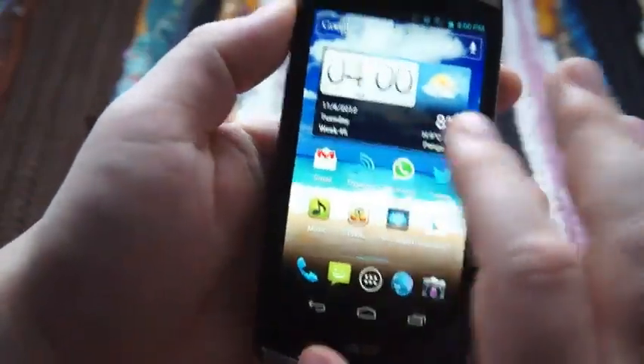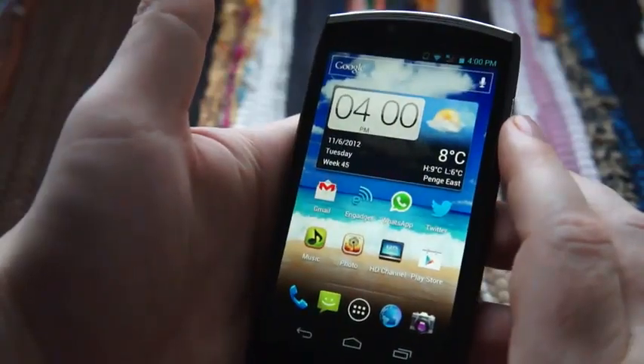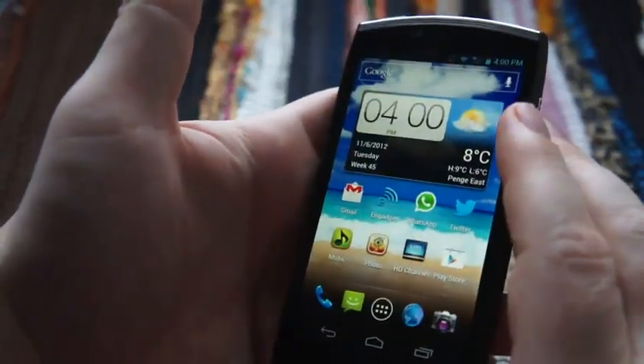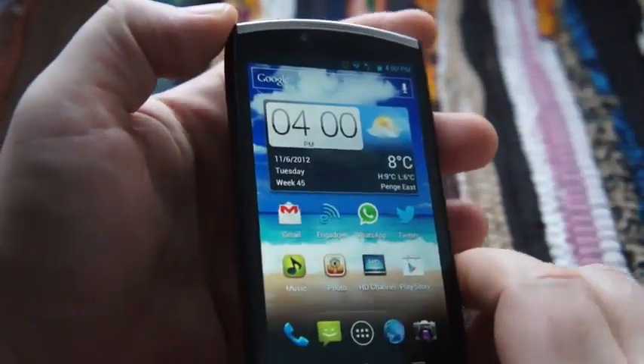You've got the Acer Cloud app, which basically doesn't do a great deal — it just sets you up to get an account, which lets you sync all your media across any other device that has the Acer Cloud software, currently available on Android and Microsoft Windows only.